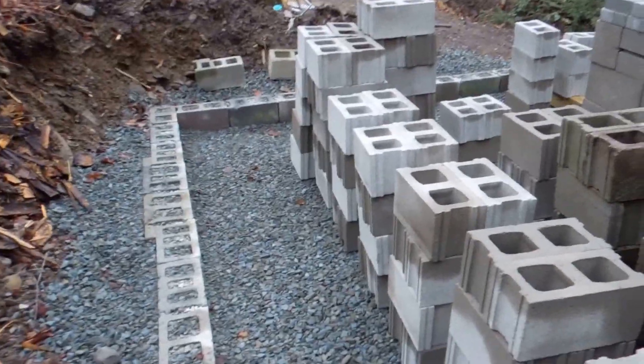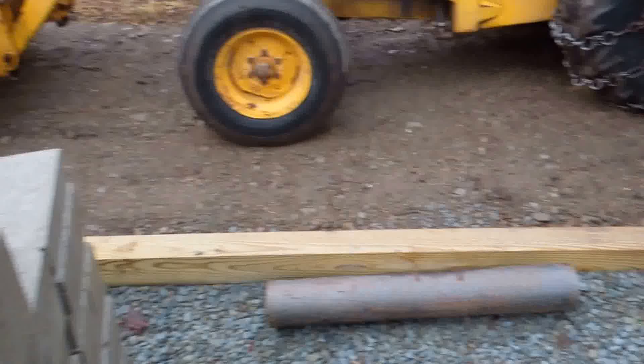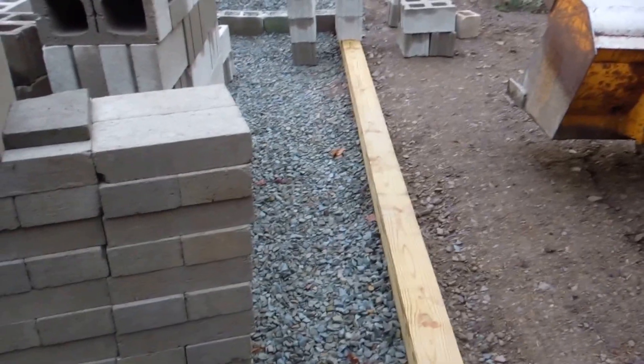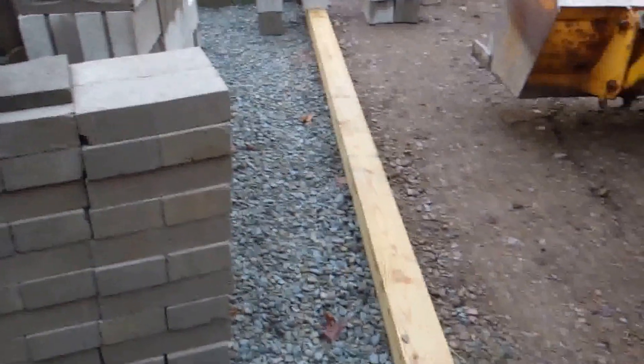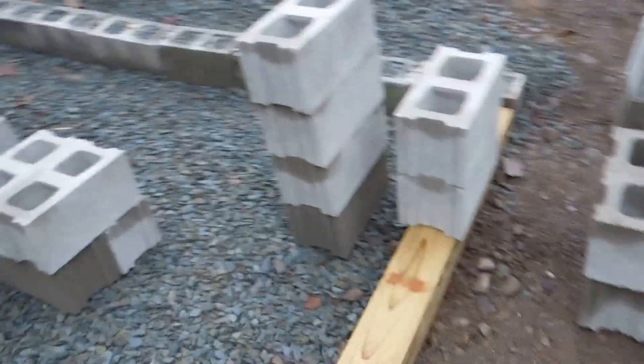So the next step is to mix up some concrete and start laying some block. In case you're wondering, this beam over here on this side — I really didn't know how to build this outer wall effectively with block and still be able to provide ventilation.